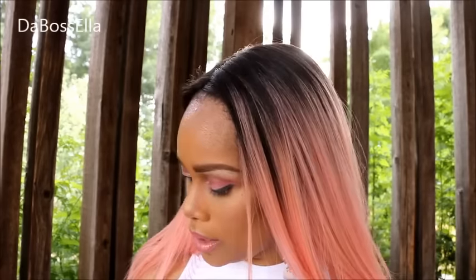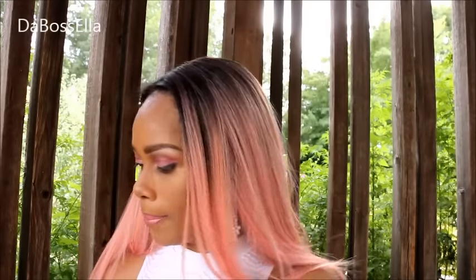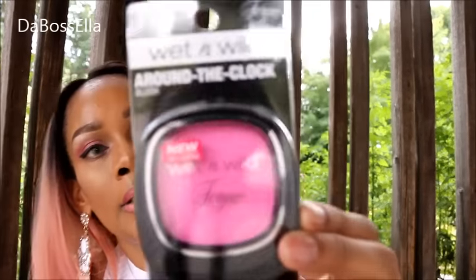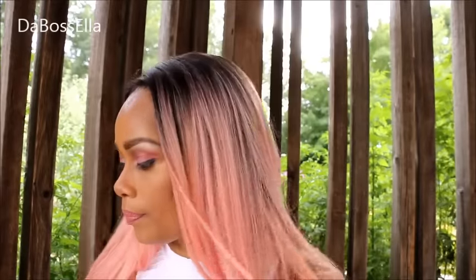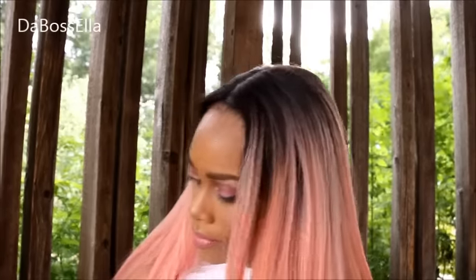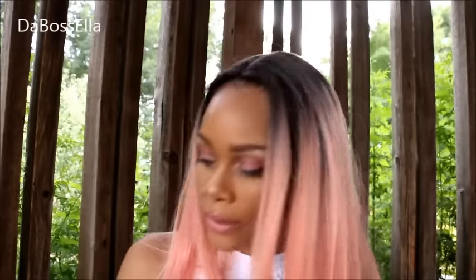I want to show y'all some things real quick. This is some more of the Fergie stuff I got from Dollar Tree — these are the Center Stage Collection eyeliners, and I can post these. I picked up this really popping pink blush — Around the Clock Blush — and I got this Take On The Day eyeshadow primer. Y'all, it's real hot out here but y'all are worth it.